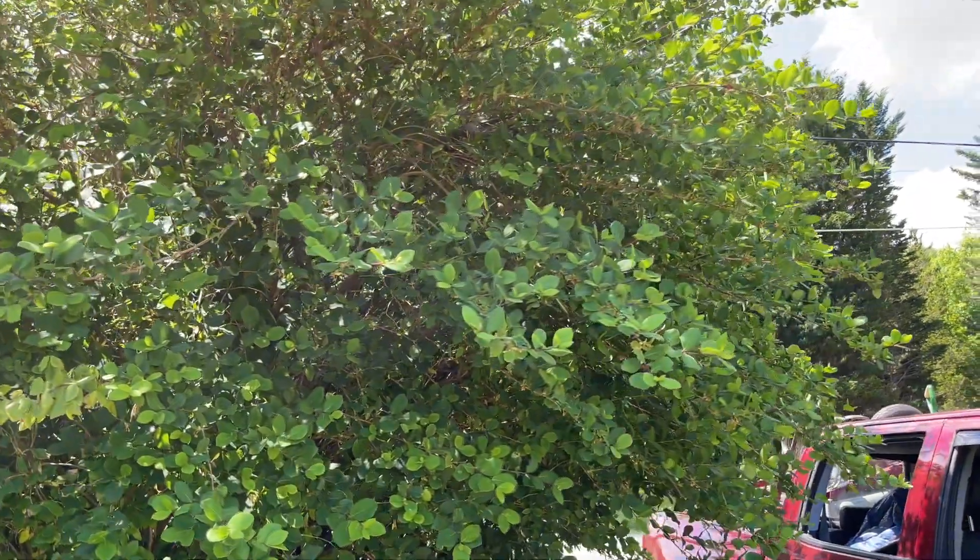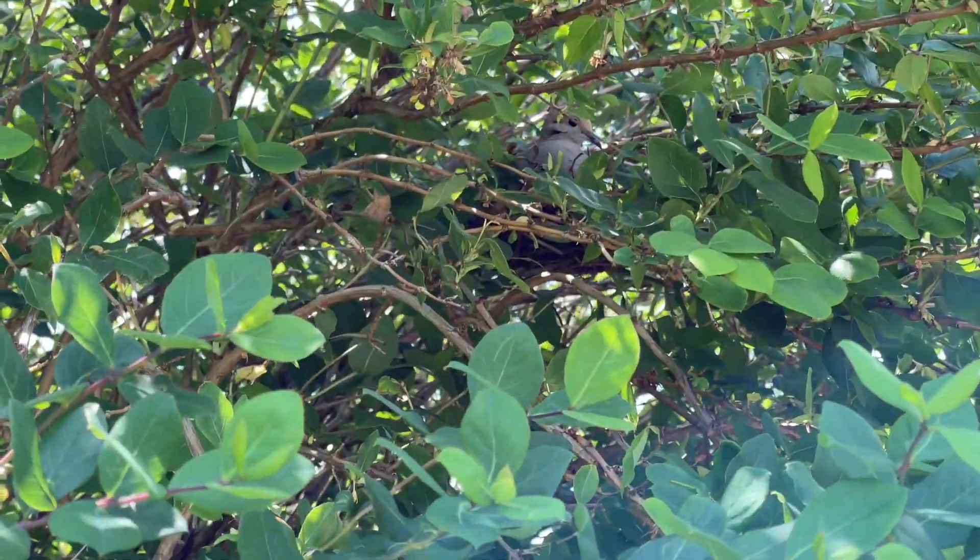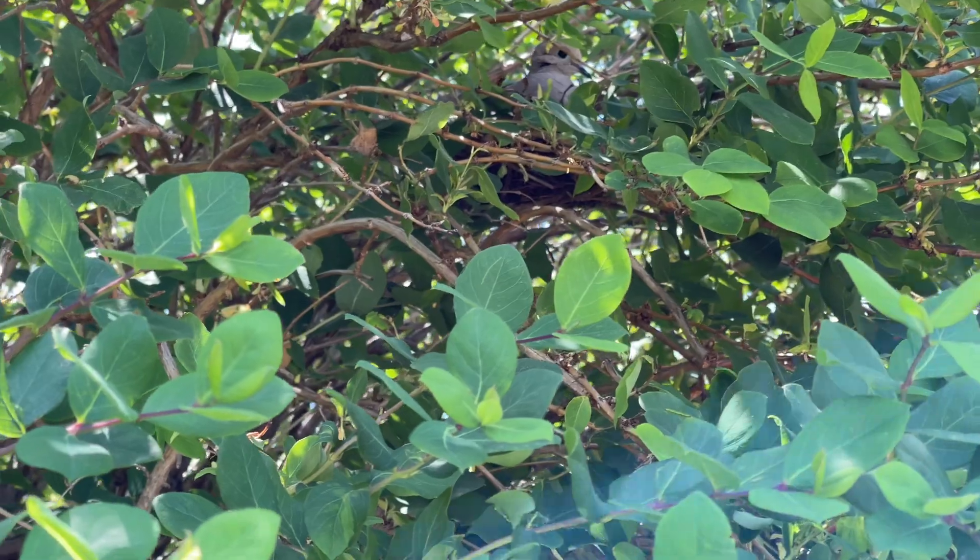I was going to prune this bush, but now I can't - that little bird is laying a nest in it.